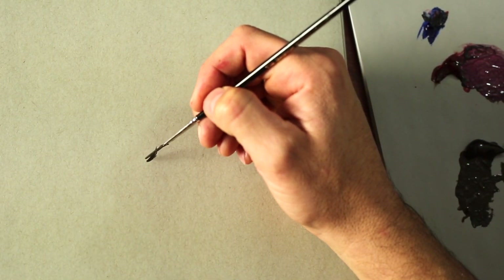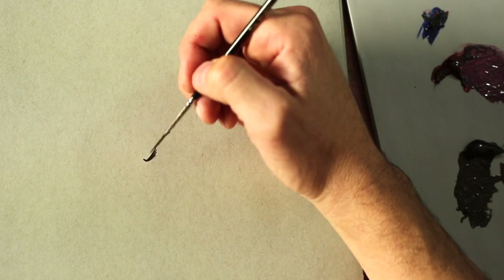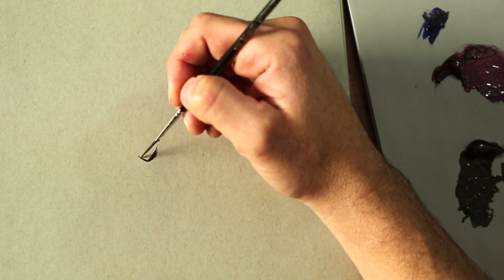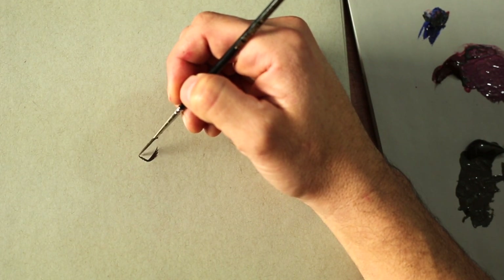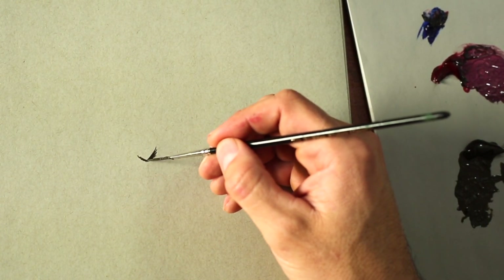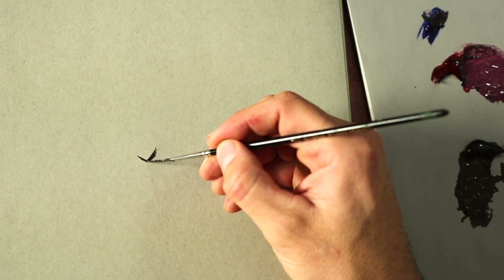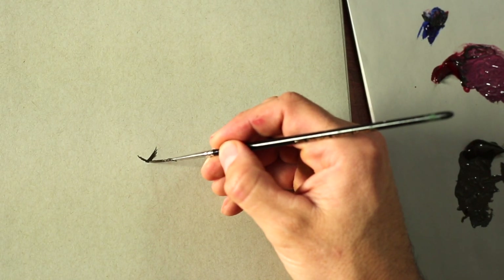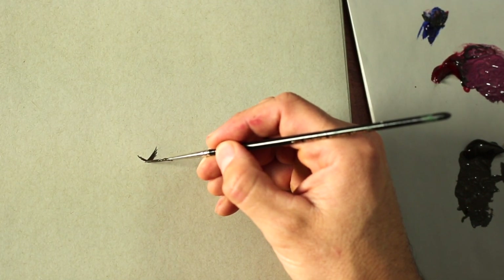Then we do the same type of thing starting at that same starting point — curve this one up as well and show another little feather or two, so still kind of that V shape but with more detail. Put a little pressure under that starting point to create the body, just a little curve, then a line back for the tail feather. Very carefully you can add a little beak shape.